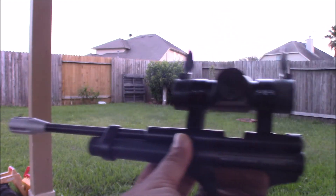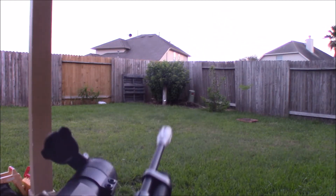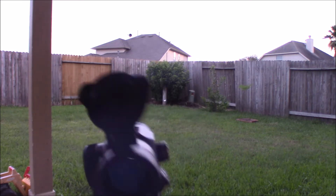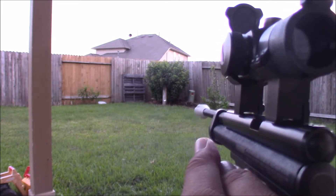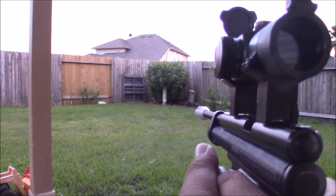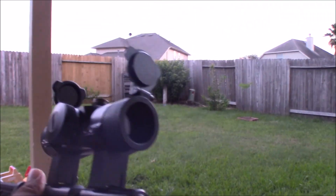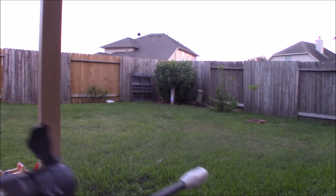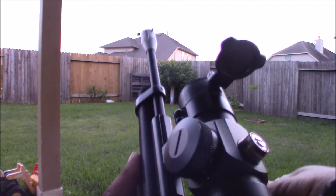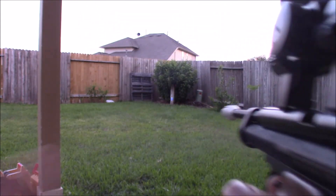This red dot looks cool on my custom gun, but I think I can get a better red dot than this. Okay, one more. There you go — that was zeroed! I think the CO2 is starting to lose power.